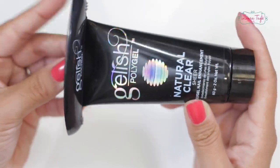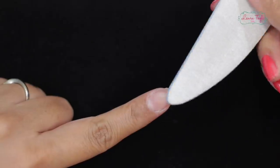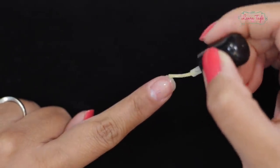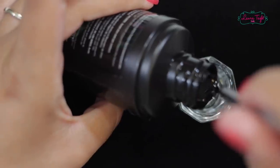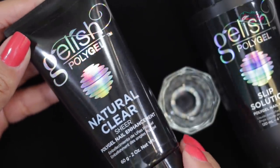Now let's get on with our application. The first thing we have to do is our nail prep just like we usually do it: push the cuticle back, get rid of the dead skin and dust, smooth filing of our nail — preferably with a 150 grit file. We add our nail primer or adherent and now we pour a little bit of the slip solution in a small glass or container. It's not monomer or acetone — this is super important. You have to use this product.